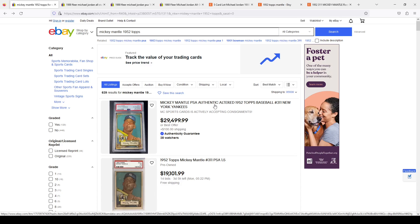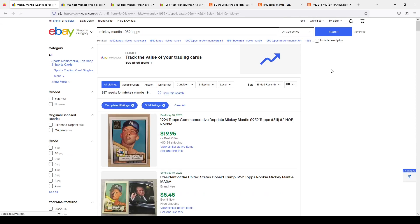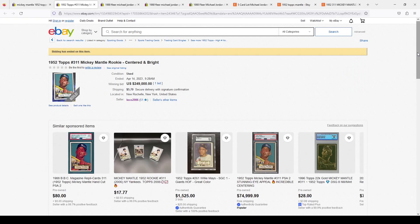First of all, do not buy a 1952 Topps Mickey Mantle raw off of eBay — that is stupid. Looking at one listed at $250,000, this is a fake card. You can actually tell by the white borders. I'll show you what I go through to see if I'm going to bid on a card or if it's real.